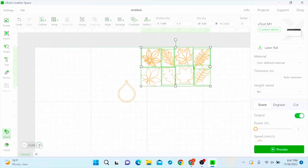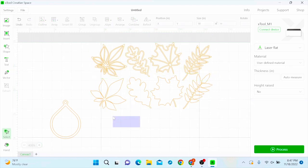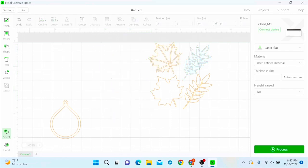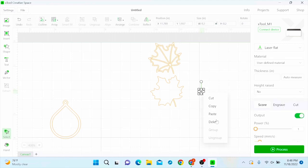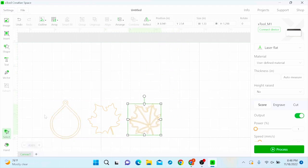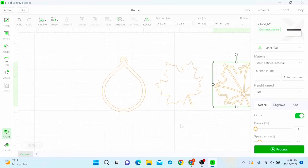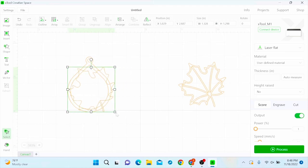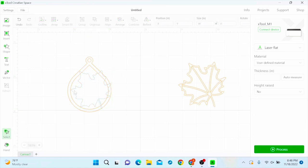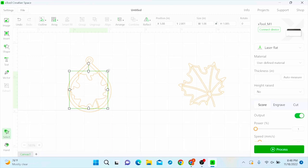I'm creating the earring myself, but not the leaves. I'm going to delete the ones I don't want — I'm just keeping the two maple leaves. I'll pull my maple leaves over to my earring outline, then fit the leaf inside the earring. I'm going to unlock it so I can work with it a little bit. You want the points to sit right on the edge of the earring but not go over it. Now you'll just see me play around with it until I get it where I want it.